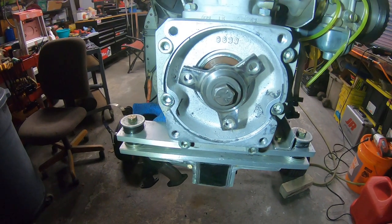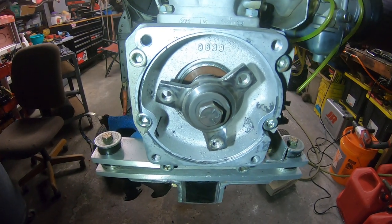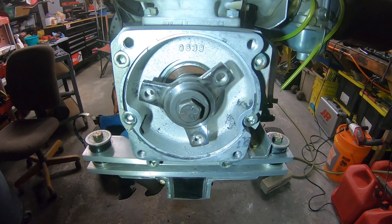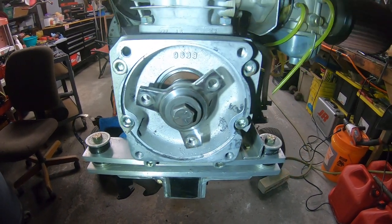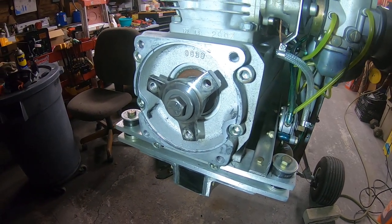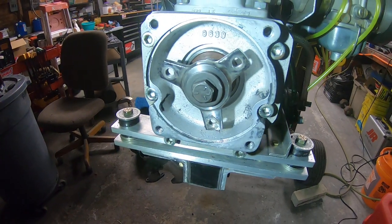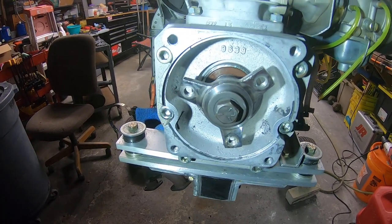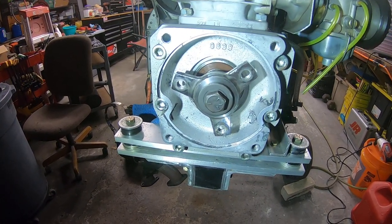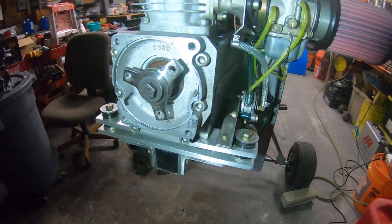What could that possibly be? There's a rubber donut that goes between the engine and the propeller, and that thing was chewed up. It's supposed to absorb shock and vibration if there's any imbalance on the engine or imbalance on the prop. But in this case, that little donut just got torn to shreds.